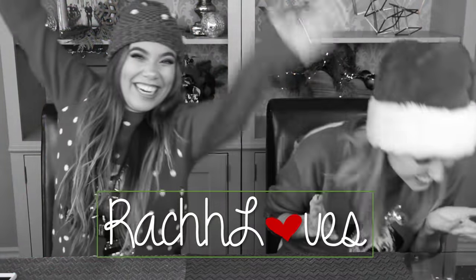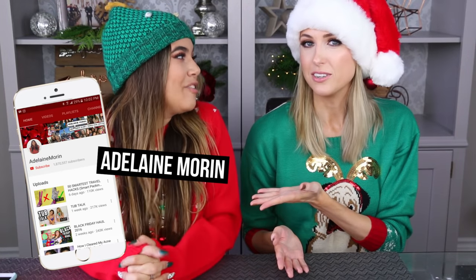Hello, everyone! That was so good. Can you just stay here for all of my videos? We are here today with Adalyn — Adalyn Warren on YouTube. And we are doing a collab today. I think it's like our third collab. That's a lot of collabs. We watched last year's as well because we were super festive. Can you tell which of the shirts was worn last year?